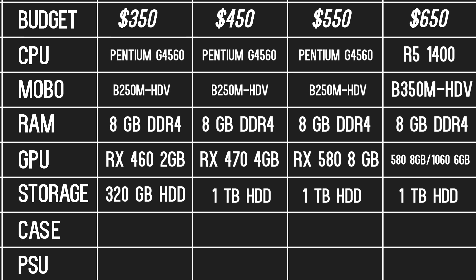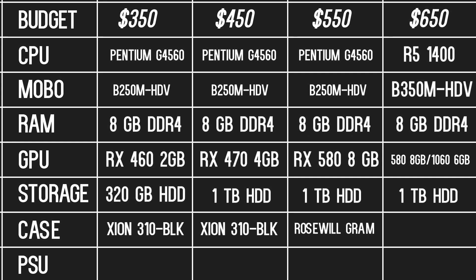The case is definitely preferential for each of these builds. As long as you find one that's under $30 and uses USB 3.0 for the $350 through $550 builds, you should be okay. My suggestion for the $350 and $450 machines is the Zion 310BLK, and for the $550 one, I recommend the Roswell Gram, though you can use the Zion there if you'd like. The $650 machine's case is preferential as well as long as you stay under $50, but my suggestion is the Fractal Design Define C2300.